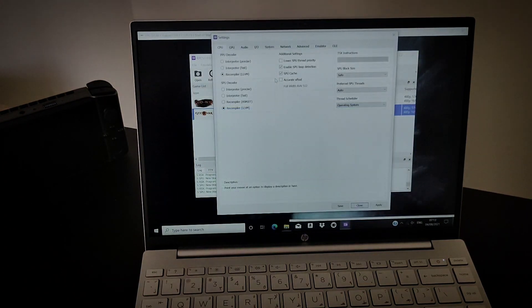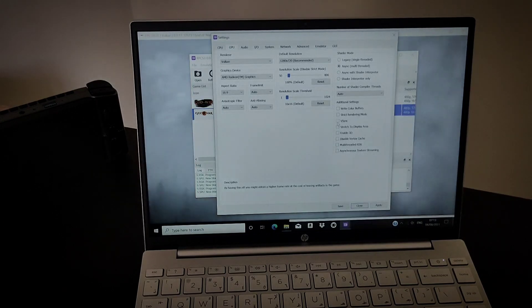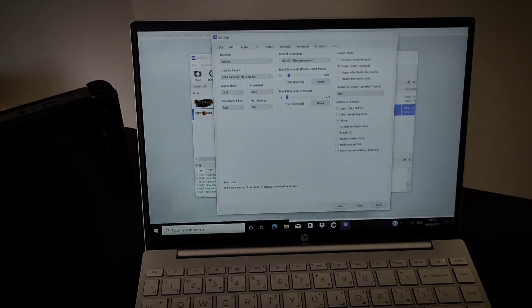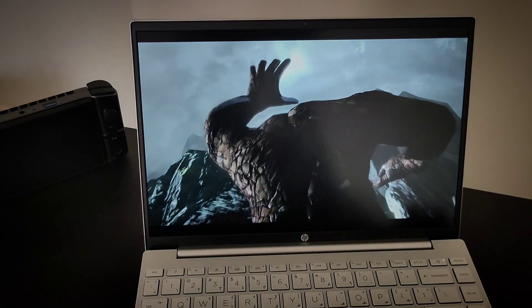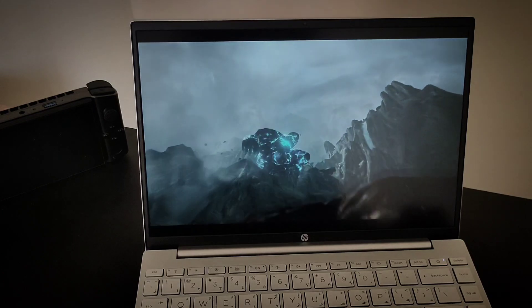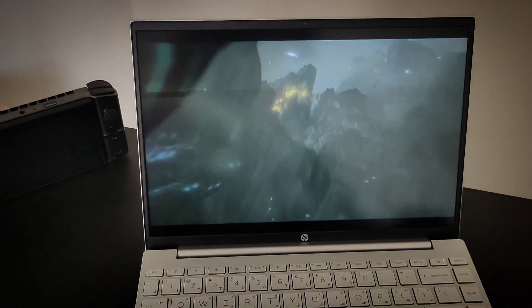So if we go here to the GPU settings — guys, this is actually smooth.